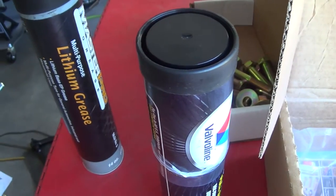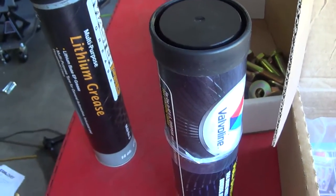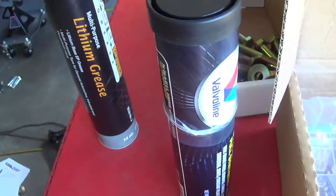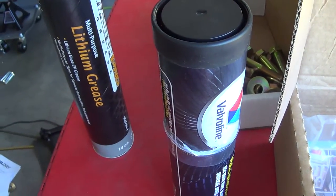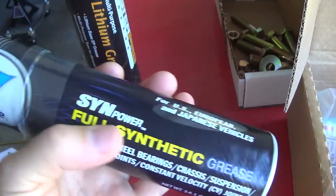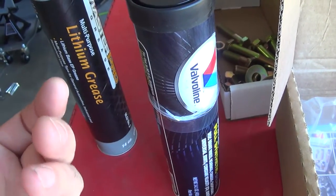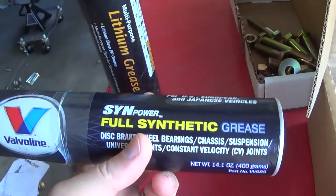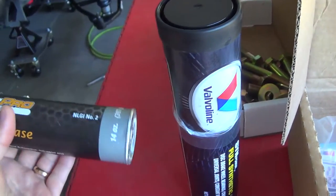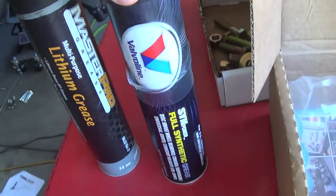If you go to Google and look up polyurethane bushing grease, you will find literally everything. Some people say you can use whatever grease you want - it's polyurethane, nothing will hurt it. Other people say anything other than silicone, Teflon, or PTFE - forget it. Others say lithium, synthetic or non-synthetic, doesn't matter. I even called RideTech and asked what they recommend. They said a lithium-based grease. I asked for a specific brand and the guy said he didn't know. So I'm just going to go ahead and assemble it with this stuff.